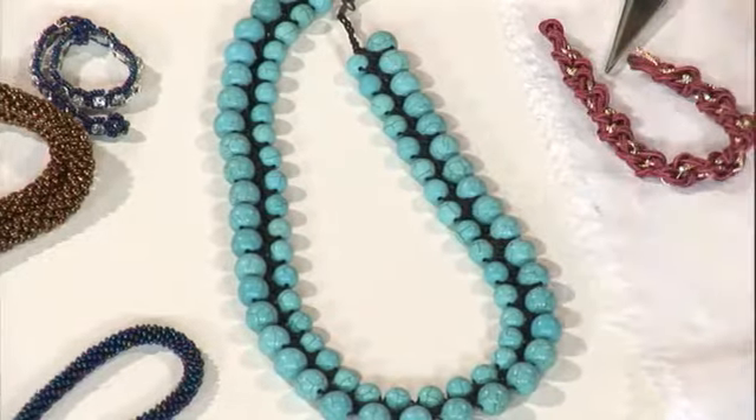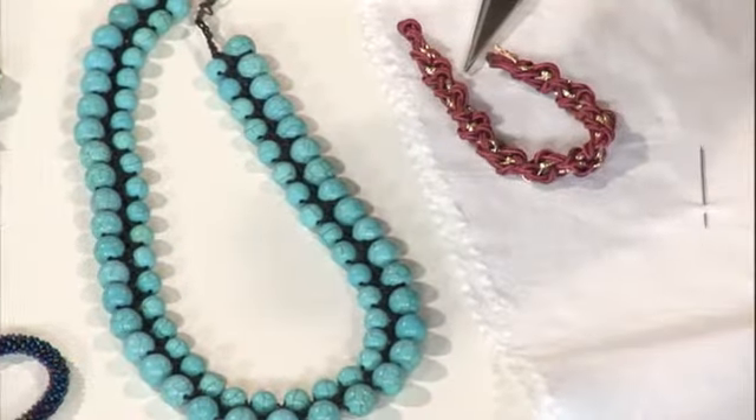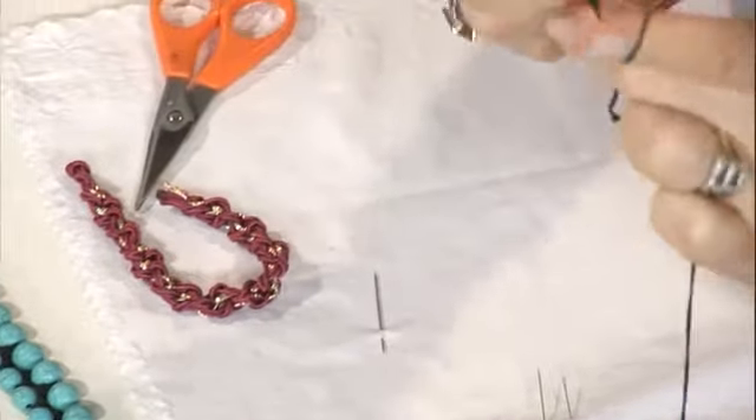Tığla işleyerek yapıyoruz. Eğer hepsini aynı boy yaparsak düz kalıyor. O zaman bilezik yapabiliriz. Sırf küçük boyundan dizdiğimizde böyle kavis olmuyor, o düz kalıyor. Ama içine küçük, dışına büyük gelmesi lazım ki şu kavisi yapsın ve dönebilsin; kolye olması için birkaç tane zincir çekerek devam ediyoruz.